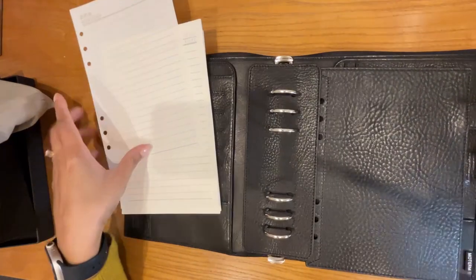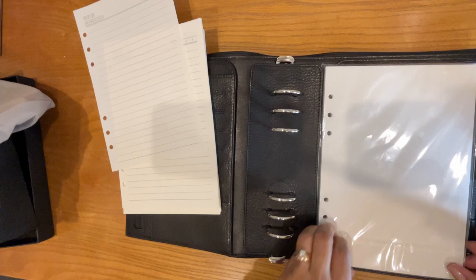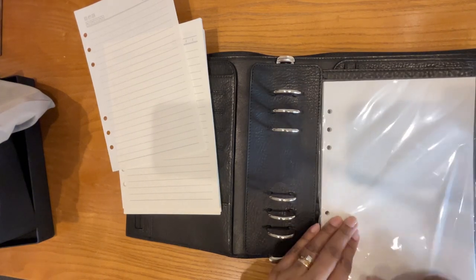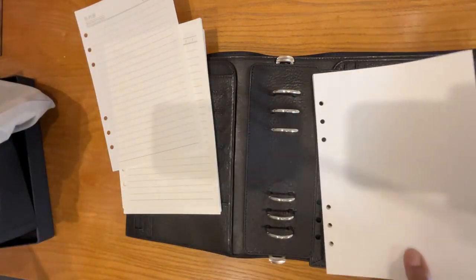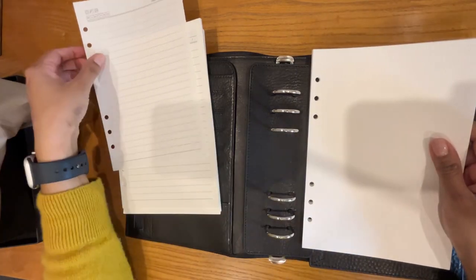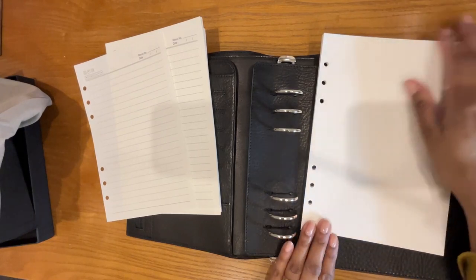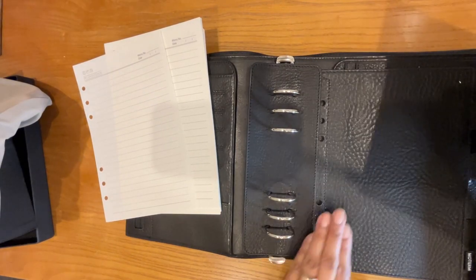The other thing I bought was just some blank paper in the A5 size with the six ring hole punch. There is the blank paper — same color, very beautiful cream colored paper. Looks like a nice quality paper. I'm hoping it's fountain pen friendly — I'm sure it probably is.